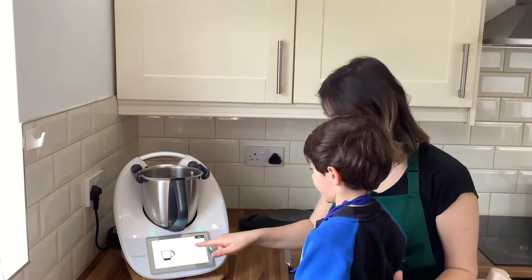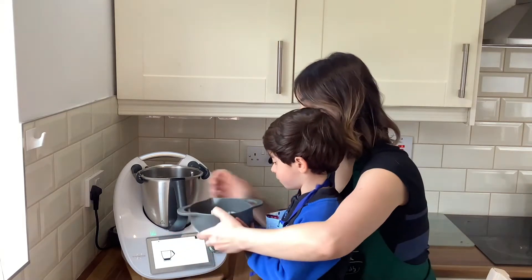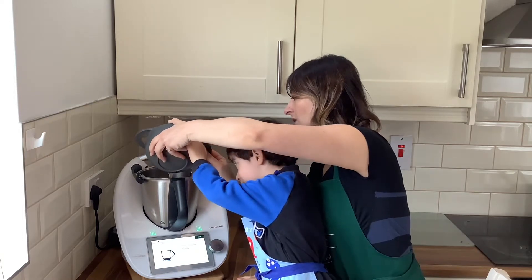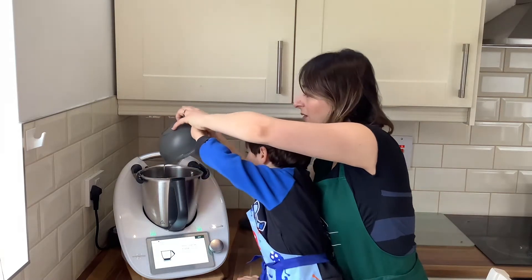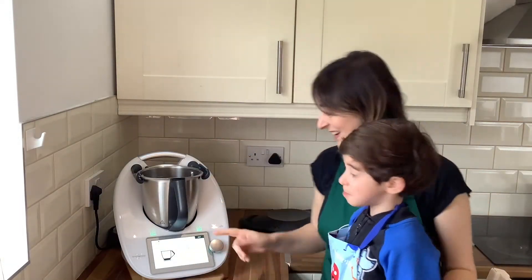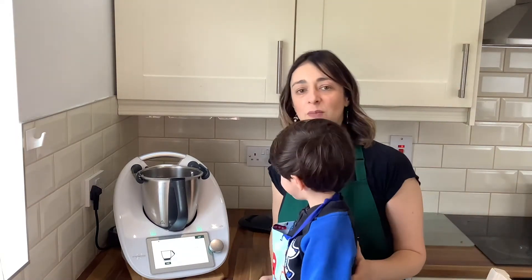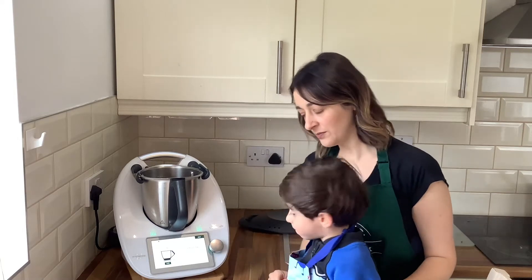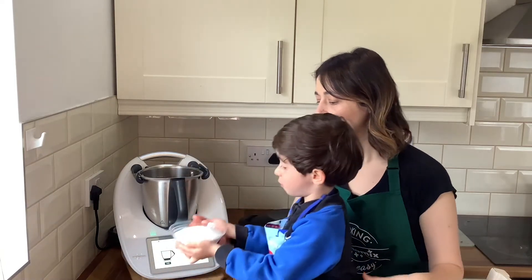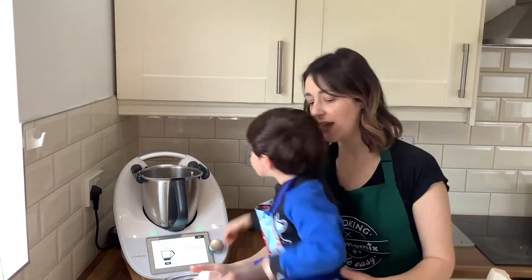Now we add six eggs. We count them together: one, two, three, four, five, six — well done! Next, 250 grams of sugar. Get it carefully — very carefully. Good boy!